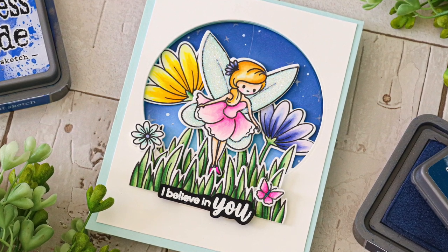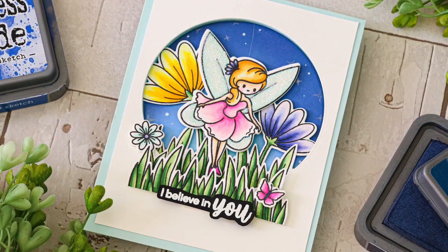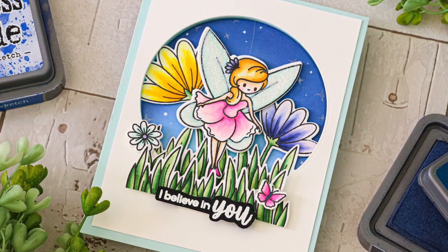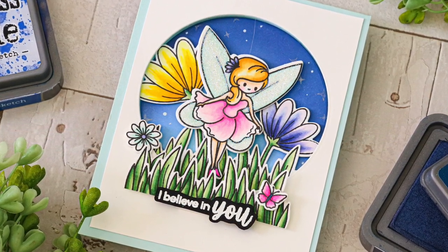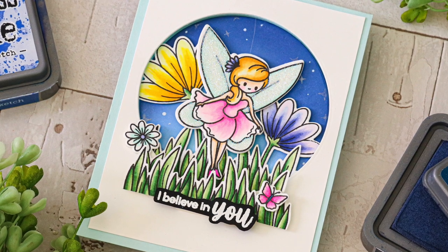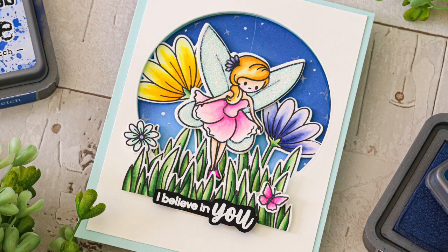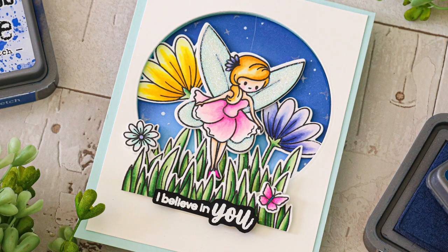Spinner cards are a unique interactive design that allow you to suspend an image in the middle of a window scene with a piece of string. When you twist the image around a few times and then let it go, the image will spin. This is a really simple and easy card to make so I'm going to show you how I did it.